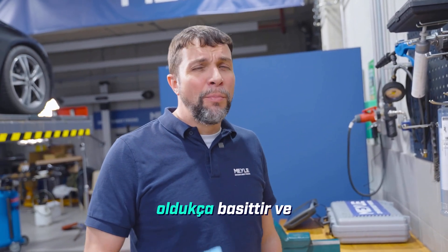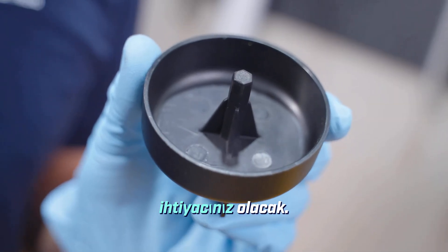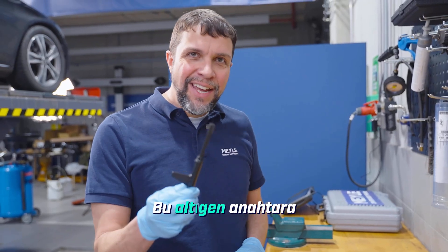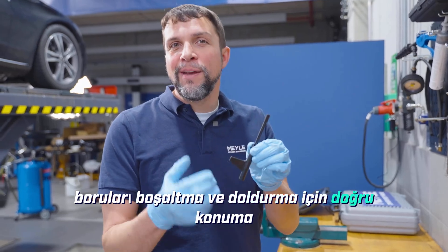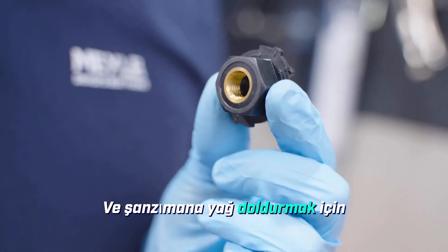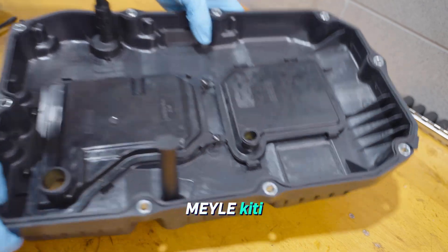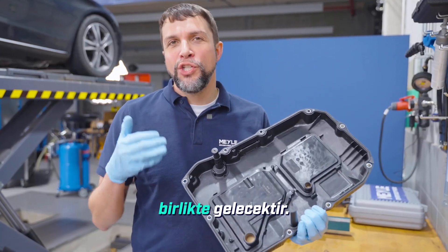The tools that you will need are pretty simple and they should be readily available. First, you'll need this cup to remove the drain plug. You'll need this hex key in order to move the tubes into the correct position for draining and filling, and you will need this adapter in order to refill the transmission with oil. The Myla kit will come with everything you need to do the job properly.